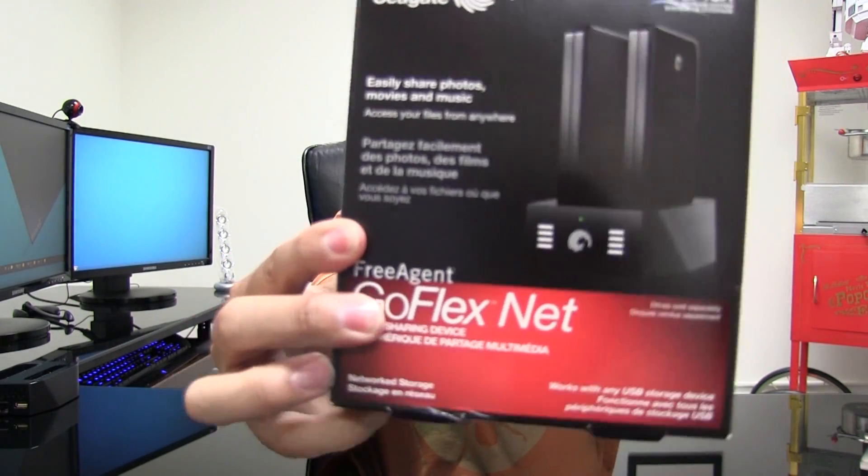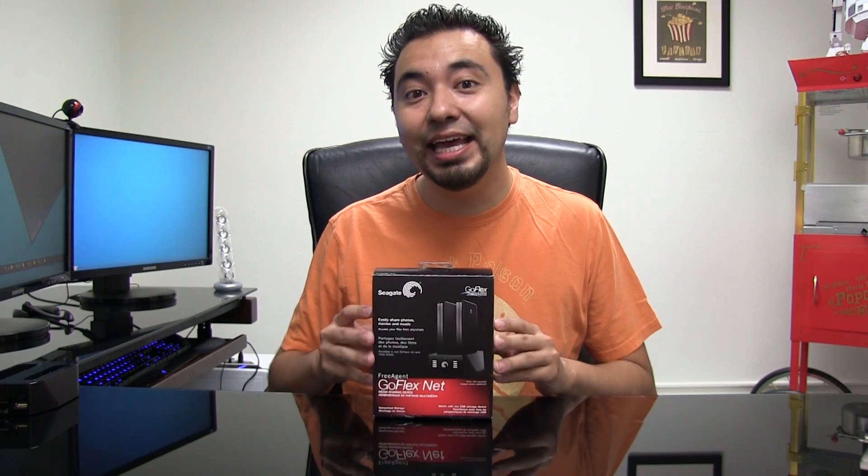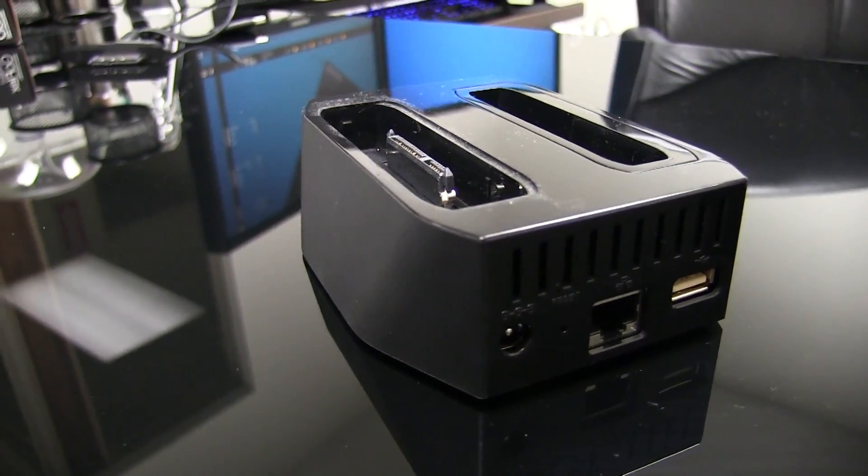The first thing you need to do is buy some hardware, but once you have your hardware you don't have to worry about any monthly bills except for the electric bill. The first thing you need to buy is this — the GoFlex Net, not to be confused with the GoFlex Home. This is model number STAK100.